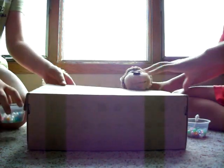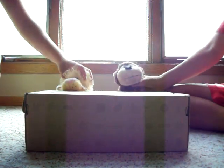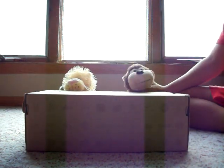Let's put them in the oven. Okay, like this. 45 minutes later.